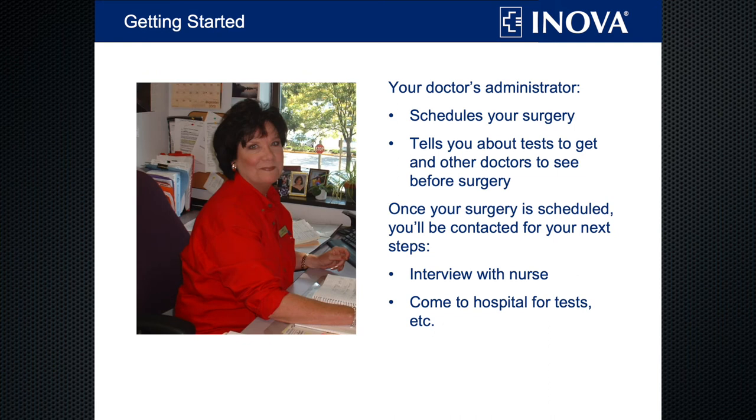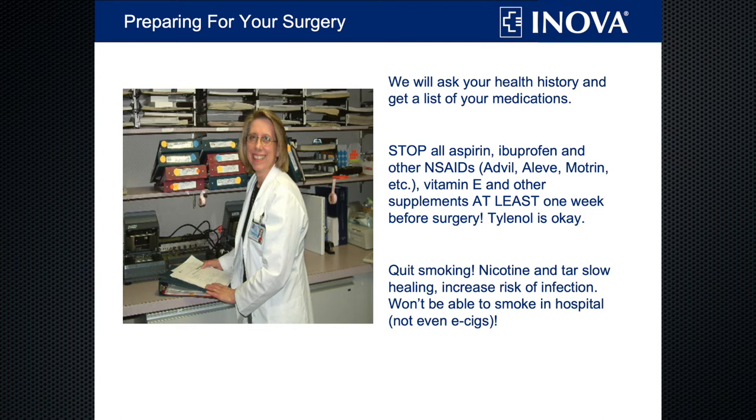Getting started — one of the first people you'll talk with is your surgeon's administrator. They're going to schedule your surgery and tell you about your next steps. You may be told to get your blood work and other tests done by your own doctor, and our pre-surgical nurse will interview you by phone. Or you may be asked to come into our hospital to have all your labs and clearances done here. Regardless of the process, we will want to know all of your home medications. When you talk with the pre-surgical nurse, make sure you have a list in front of you, including dosages. Make sure to include any vitamins and supplements, since many can interfere with surgery.